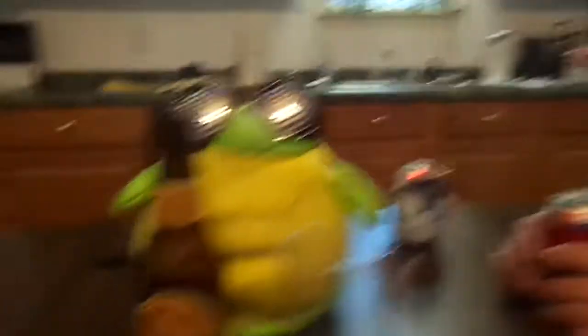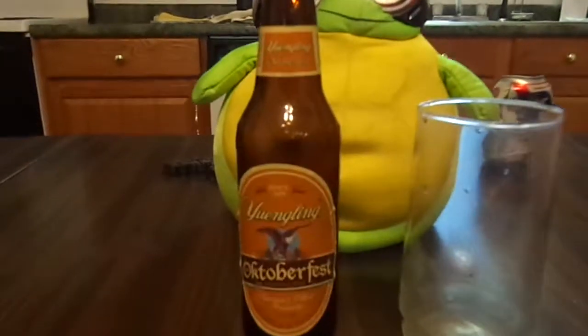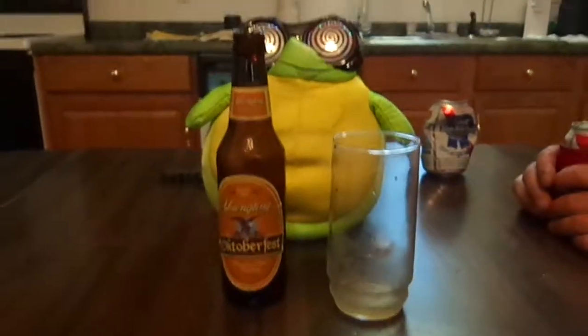Anyway, moving on — I hope you enjoyed this week's edition of the Brew Review featuring Yuengling Oktoberfest seasonal beer. Enjoy responsibly, and don't spill it. See you later!